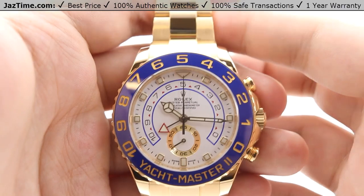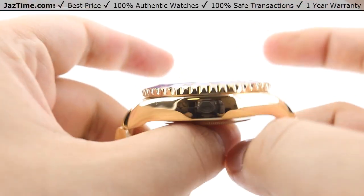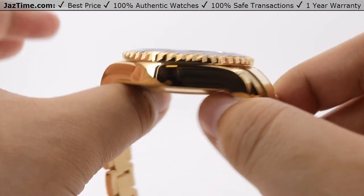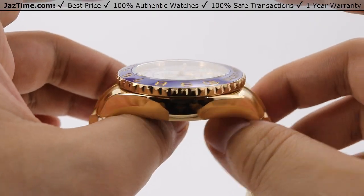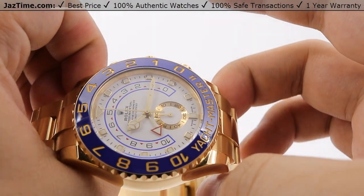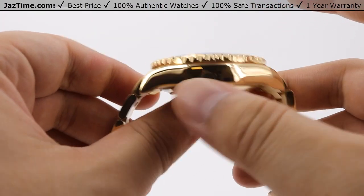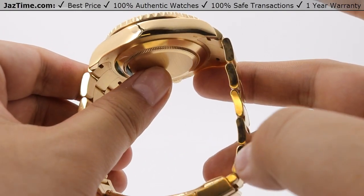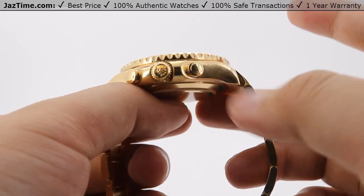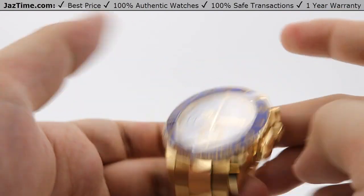Moving on to the case, the case size is 44 millimeters in diameter. From the side profile, it is a thicker watch than usual Rolex pieces, mainly because of the complication — the programmable countdown, the separate seconds subdial, and the various programmable features. There is a nice high polish on the side of the casing, matching beautifully with the high polish on the bracelet sides, and even on the crown protectors you can see that nice high polish throughout.